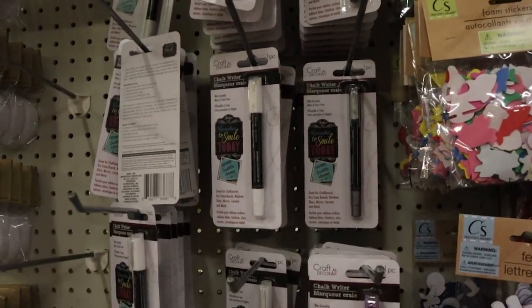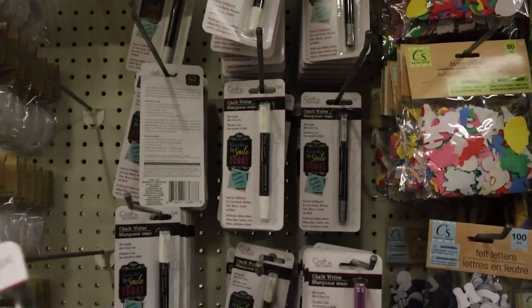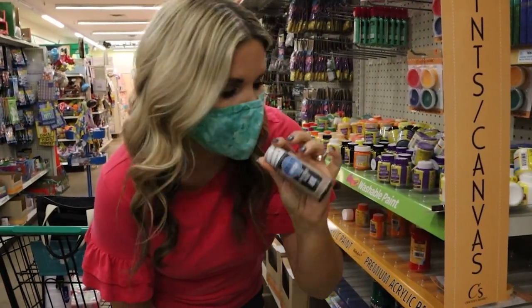I love all these chalk writing markers at Dollar Tree. My favorite is the white one, but you can get them in silver and gold and a variety of colors. Look at this one — this is a chalkboard paint. We're going to try this one out.